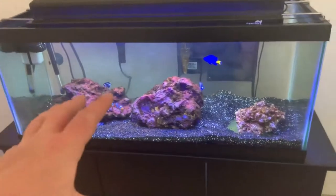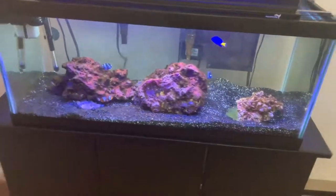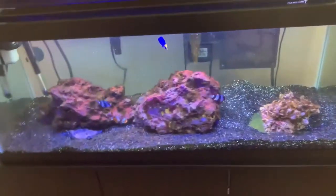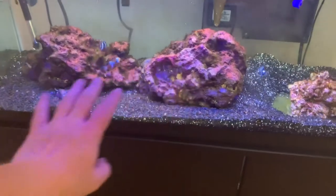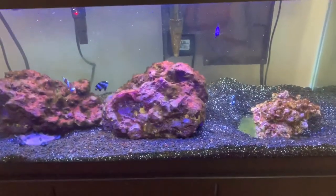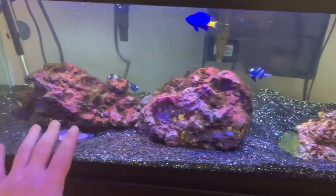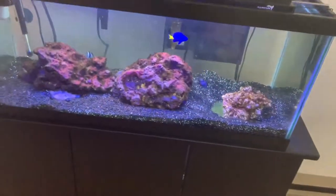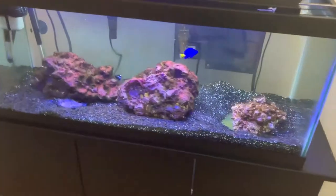Alright guys, today we're going to be talking about what the plans are for this tank behind me. We're going to get rid of a few fish and talk about the plans for what we're going to do next. This is the tank that we set up about a week and a half ago and everything is doing really well. When we first got the tank, the rocks were absolutely covered in algae and it's finally starting to come off as the nitrates are being reduced.